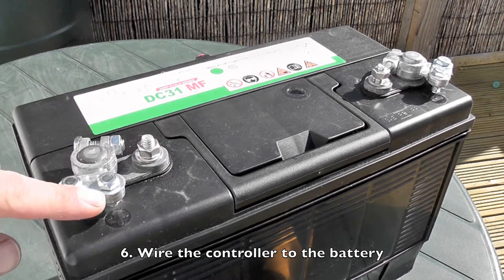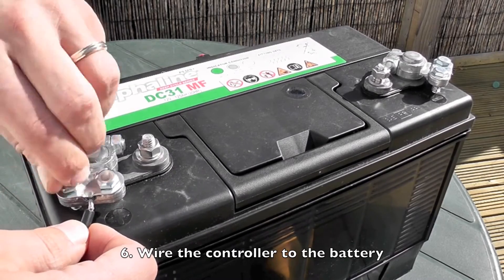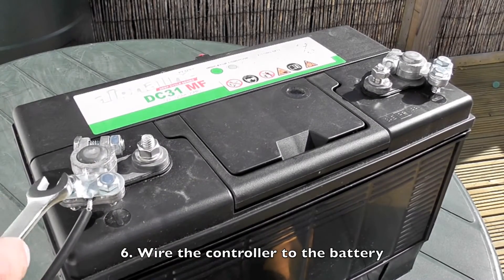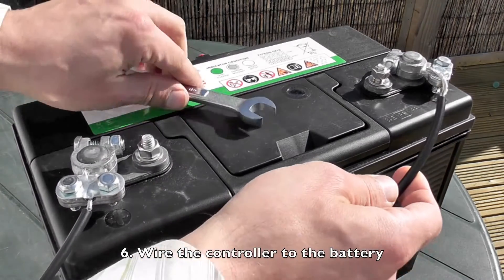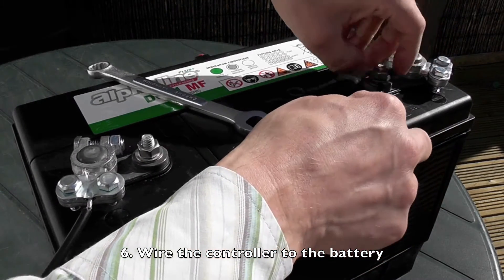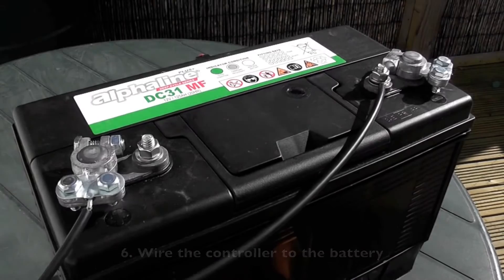I'm going to show you both. Take the plus wire and wire it in here. Then we have the negative wire, and I'll wire it into this terminal here — just curve the end around a bit and place it under here. Now you have your controller wired into your battery.